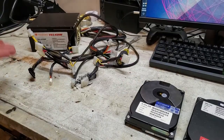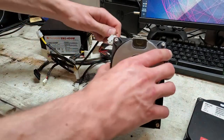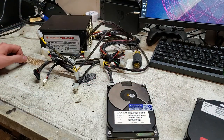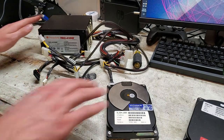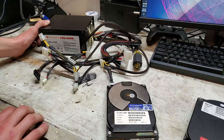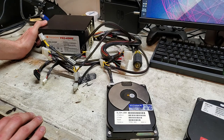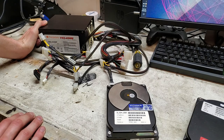And to power it up, I have this crappy Thermaltake power supply that is of the highest quality. I'll just plug it in right now and let's see what happens.